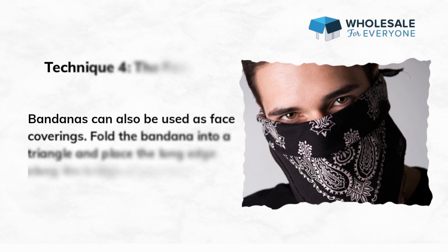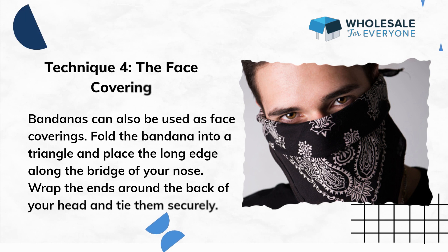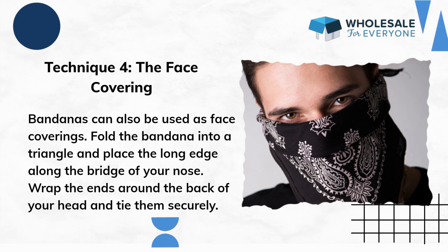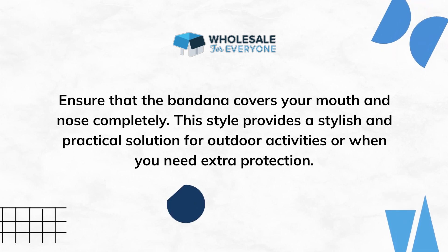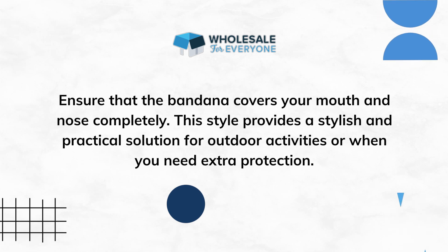Technique 4: The Face Covering. Bandanas can also be used as face coverings. Fold the bandana into a triangle and place the long edge along the bridge of your nose. Wrap the ends around the back of your head and tie them securely. Ensure that the bandana covers your mouth and nose completely. This style provides a stylish and practical solution for outdoor activities or when you need extra protection.